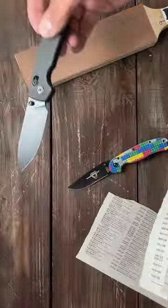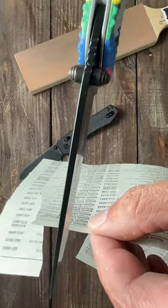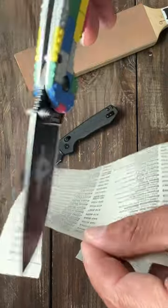If it cuts it cleanly, then it's pretty darn sharp — usually shaving sharp or better. This one, not so much — it just bends it.